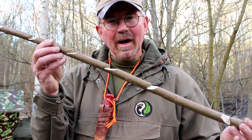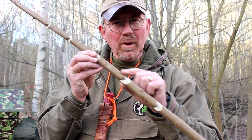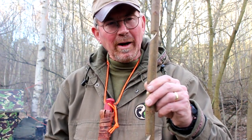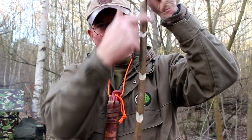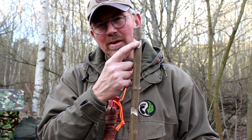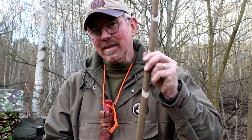Both of these pot hangers share one common part — a simple straight stick. Into it we carve these little bird's beak notches; they go in pretty much halfway and have a little apex. Most of them point downward except for the one at the bottom end, which points the opposite way — upward. This is what gives us our adjustability: we can hang our pot and suspend it at differing heights over the fire. I'm going to show you a couple of ways of making the rig that these fit into.